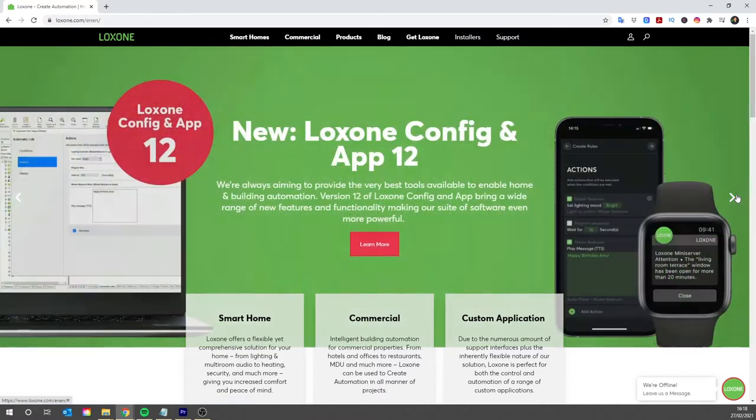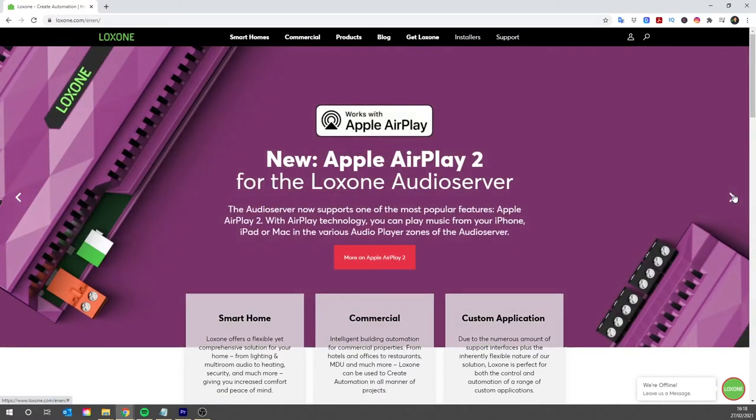If you'd like to learn more about Loxone, I'll put a link in the description to their website. And if you'd like to learn more about Loxone specifics like heating control, security systems, or a general overview of the system as a whole, I've made some other more in-depth videos covering these areas. You can find the links in the description below or at the cards at the end of this video.